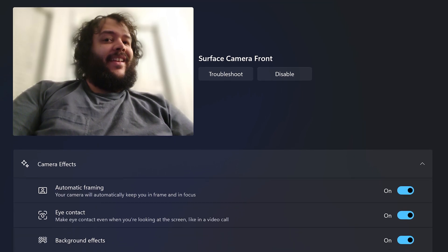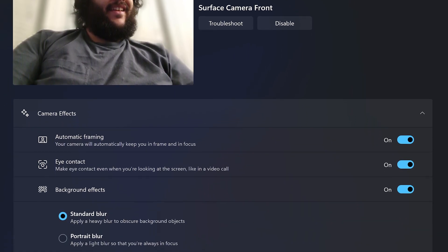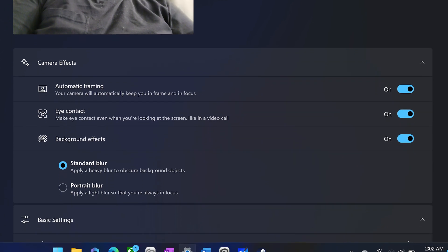We also tested the webcam quite a bit across Teams, Discord, Zoom, and Facebook Messenger. The 5-megapixel 1080p webcam looked pretty great, thanks in part to an extra neural processing unit Microsoft added specifically to the SQ3's Surface Pro to offload video and audio enhancement features. Right in the settings, it's easy to turn on features like auto-framing, background blur, and a feature that slightly corrects line of sight to make it seem as though you're looking at the camera when you're actually looking at the screen. These are extremely useful features for anyone who spends a lot of time in video calls.